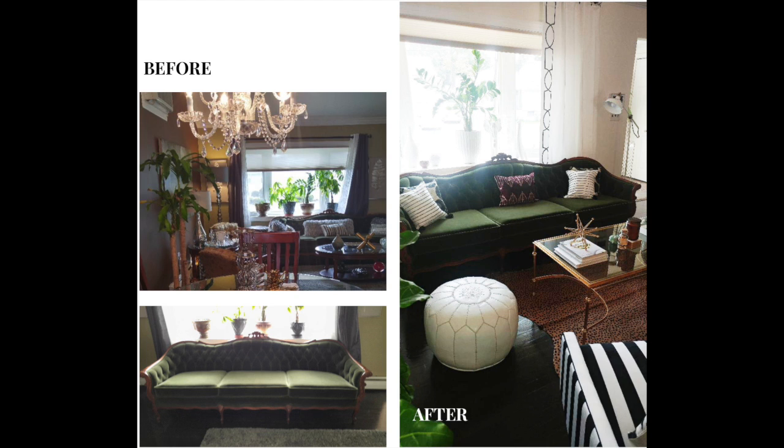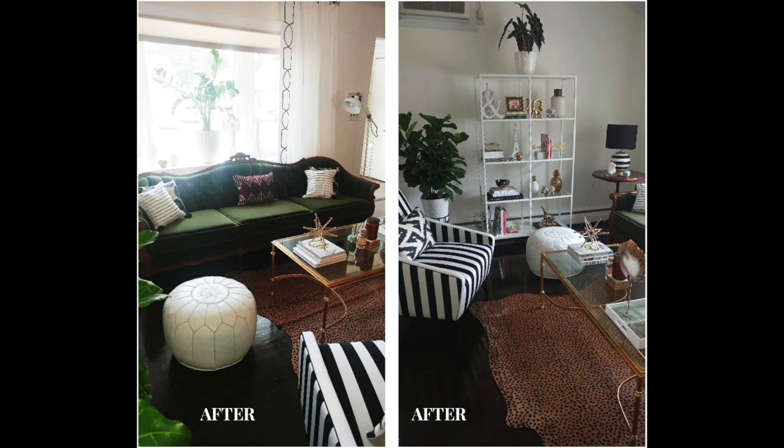We also added black and white in the accent chair across from the sofa and in some other accents in the room — especially the drapes. And I had her paint the walls white. Adding a level of contrast, especially black and white which is a great neutral, will brighten a dark color. Adding modern elements makes the antique, curvy, feminine quality of the sofa really stand out when everything else is clean and streamlined.